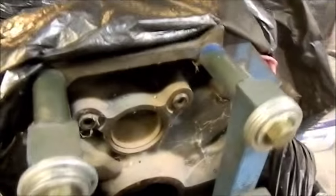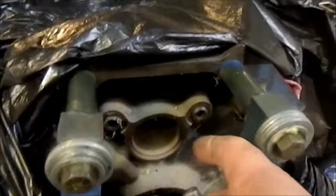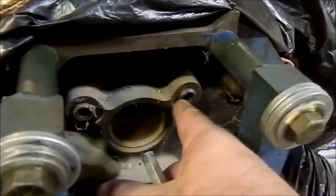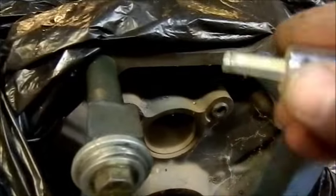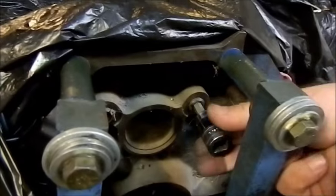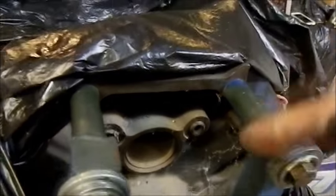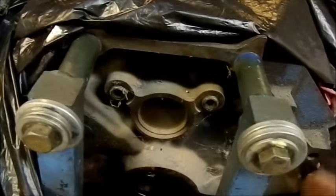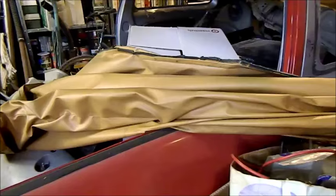I'm also collecting bits and pieces for the engine. One thing I wanted to talk about is gallery plugs — there are two here and two up the front, and they can be absolutely hellish to get out. I had a 429 big block where even a machine shop had a lot of trouble, heated them up and ended up destroying them. This is a Snap-on 8mm hex drive — like an allen key — it's a very snug fit and it worked, so I can get those out and run brushes through to make sure they're clean.